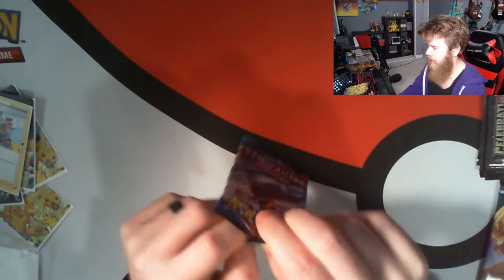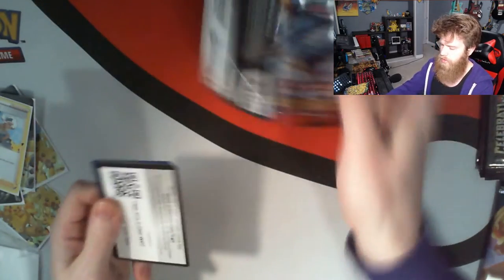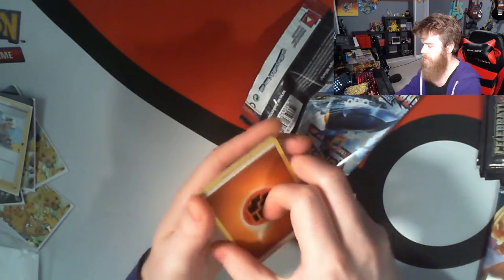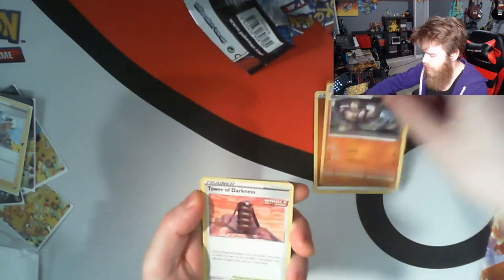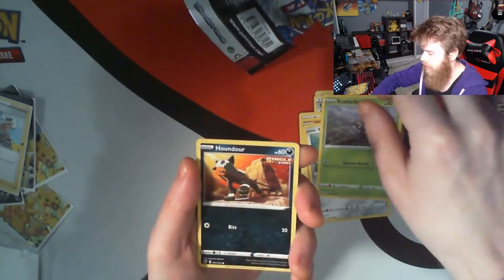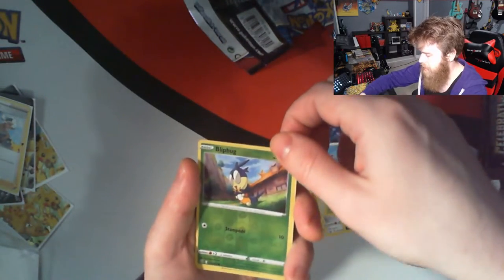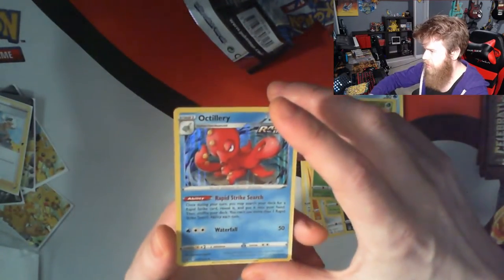Opening up Battle Styles. There's the code. Let's see — one, two, three, four. We toss it over, we flip, and we've got Fighting Energy, Girder, Tower of Darkness, Purugly, Gligar, Honedge, Scatterbug, Houndour, Frillish, Blipbug is our Reverse Holo, and Octillery. Nice shiny Octillery for our rare.